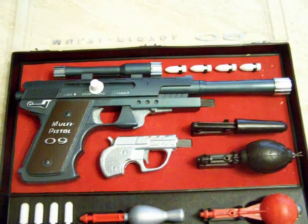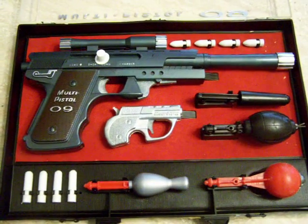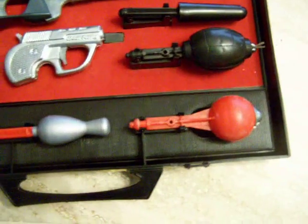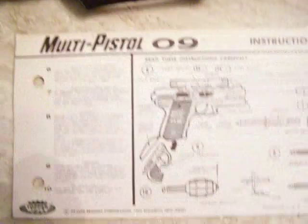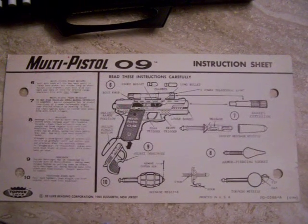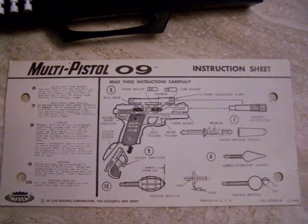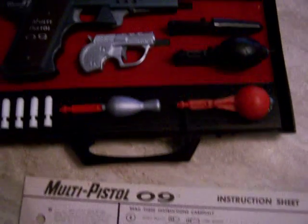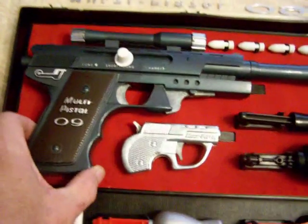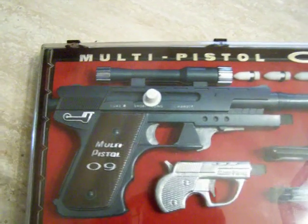Below that there's the derringer that fits inside the hollow pistol grip. There's a message missile, an exploding grenade, a cat missile, an armor-piercing missile, and the original instruction sheet printed on a thicker cardboard-like stock with holes punched so the card can attach to pegs on the back of the case. These guns are securely mounted by set screws underneath the case. I'm going to close the case and give you one more view of how nice this case is.